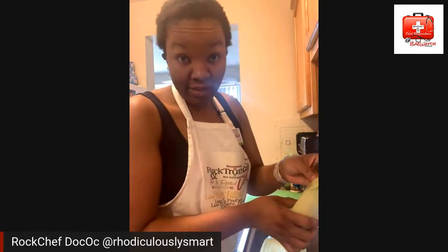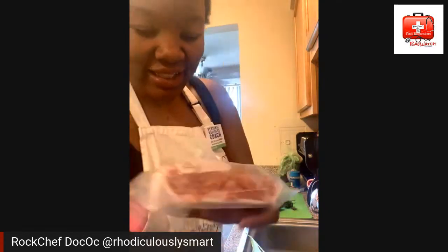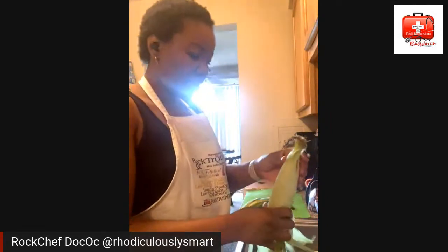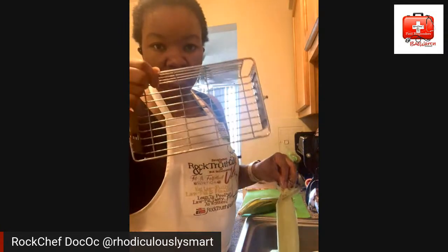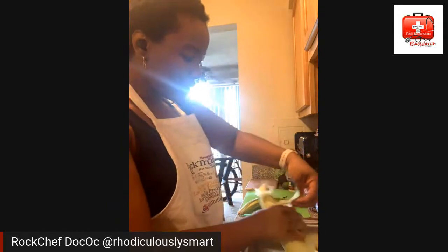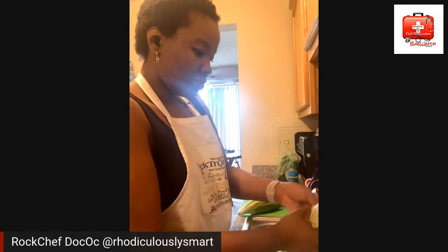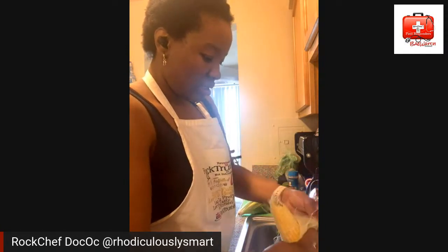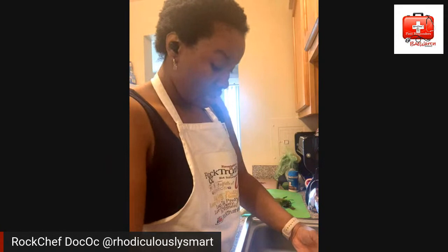Best kept secret ever: lamb tacos. I actually have my lamb here — this is my leftover lamb from when I made these last time, so I've made these before, that's how I know. I'm husking the corn right now so I can cut it, and I'm going to do it in my air fryer on rotisserie. While that's going, we're going to make the cheese sauce.